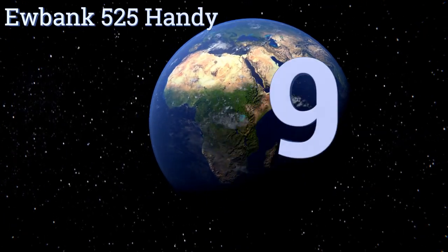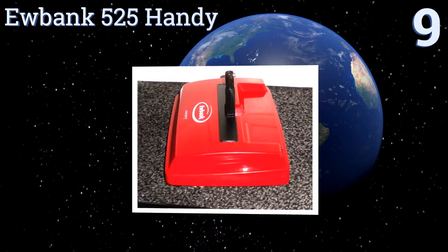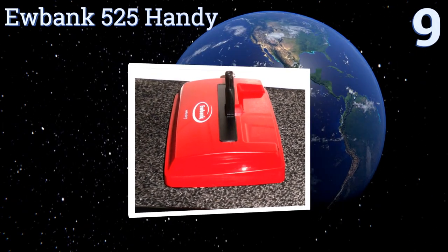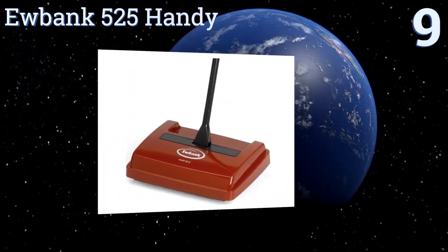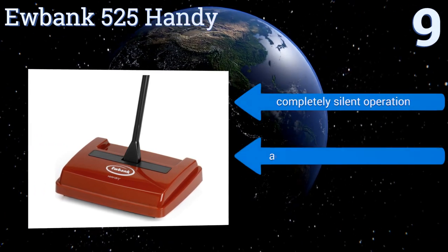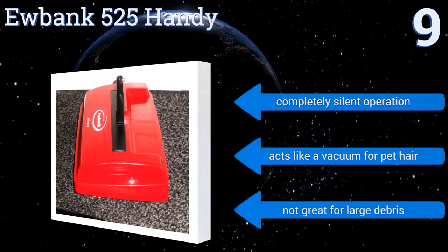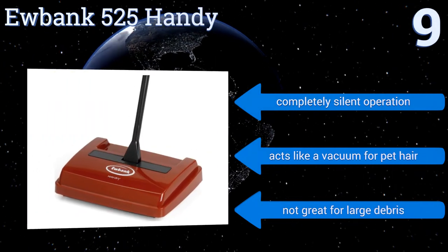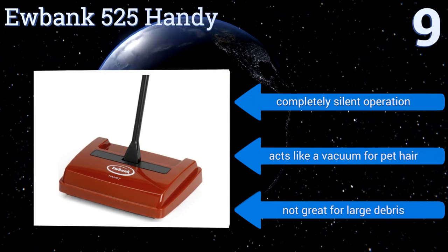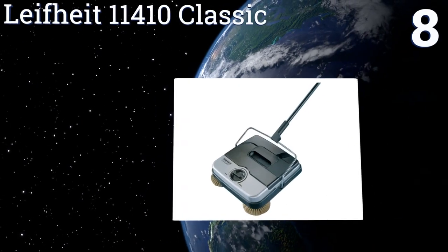Starting off our list at number nine, the Eubank 525 Handy doesn't require electricity yet still manages to pick up a lot of debris. Its rotating brush has durable bristles that should last for years, and it has easy underside waste emptying. It lays flat for cleaning under furniture too, offers completely silent operation, and acts like a vacuum for pet hair, but it's not great for large debris.